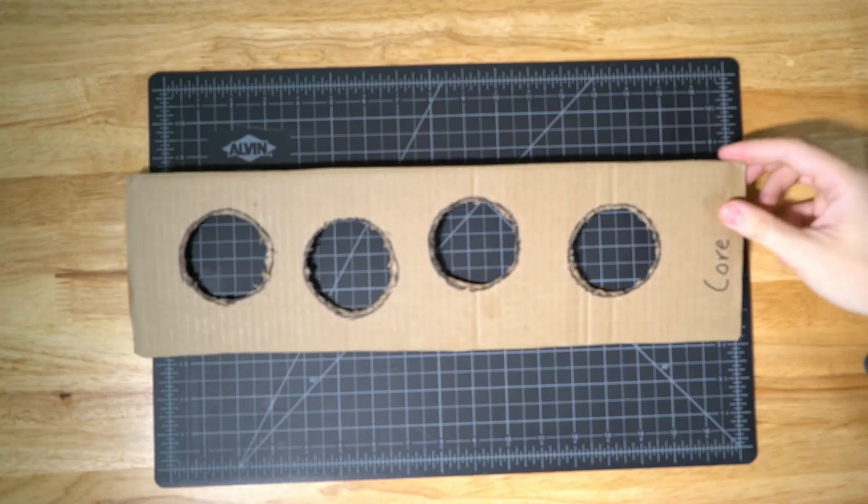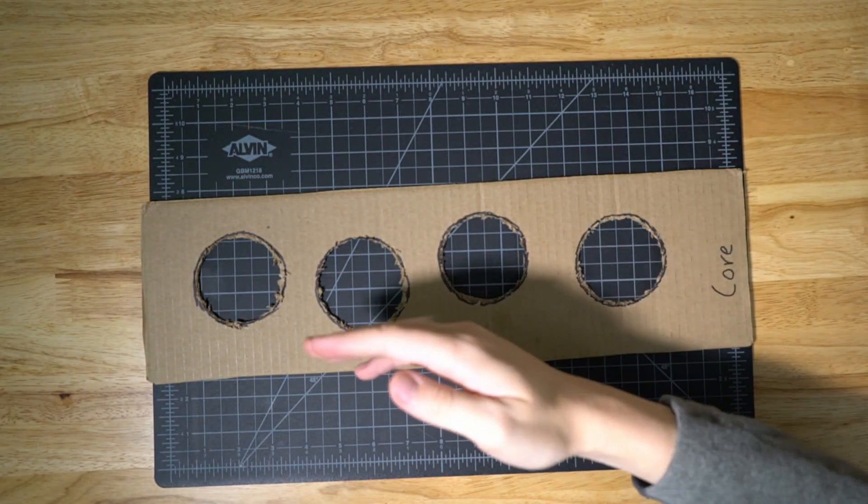This lock might sound secure — after all, it only unlocks when all the pins match the shear line — but it has to live in the messy real world, where we have tolerances and friction and precision is expensive. Let me show you what that does to the pin and tumbler lock.